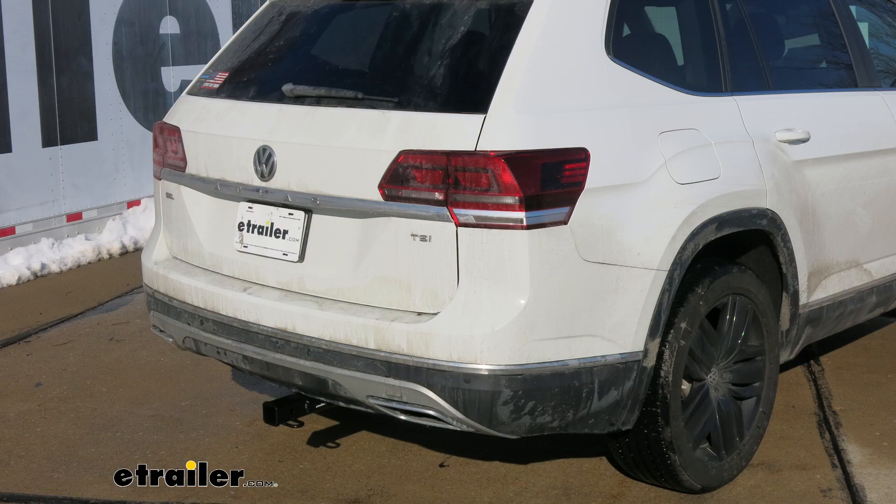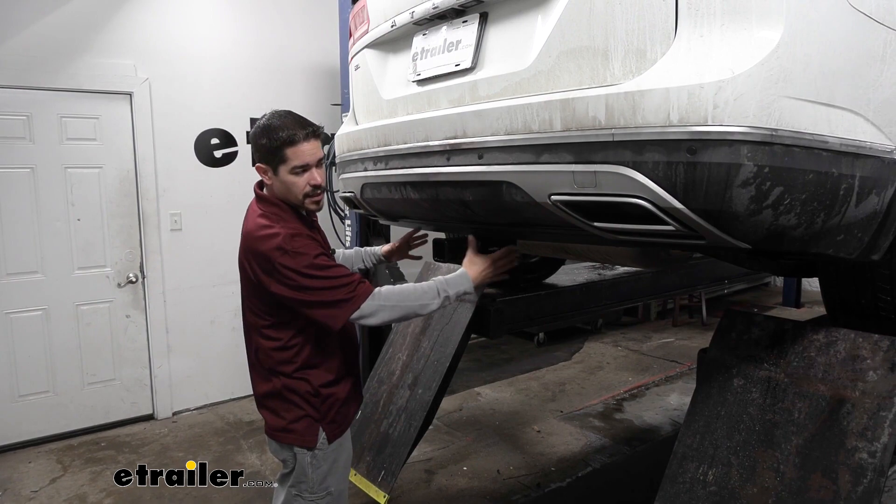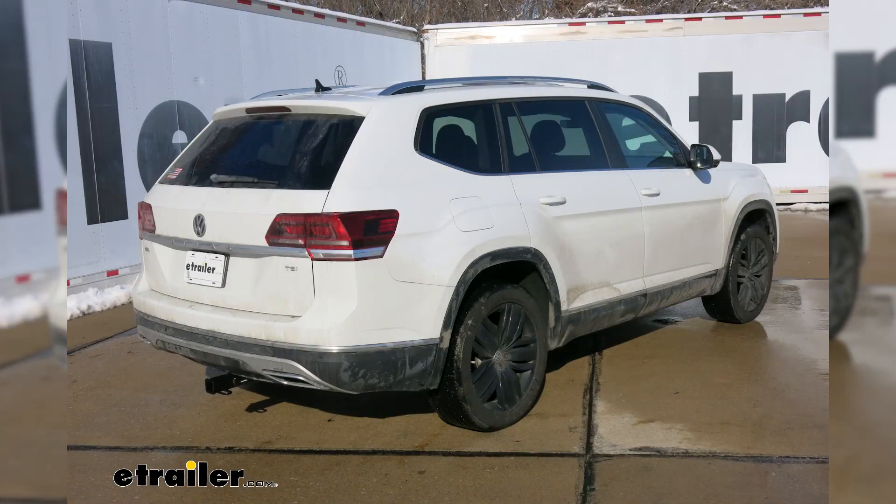Here's what our hitch is going to look like once we have it installed. I really like the look of the hitch because the cross tube is going to be completely hidden behind the bumper and all we're going to see is the receiver tube sticking out, so it's not going to be a big eyesore on the back of our Atlas.